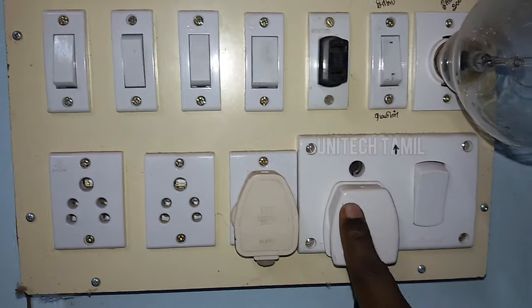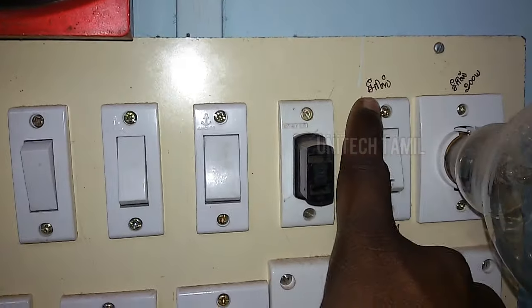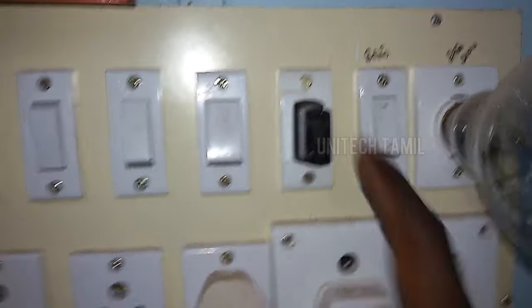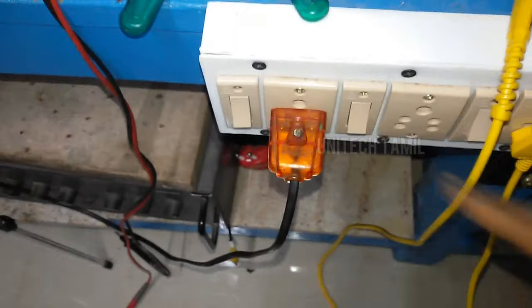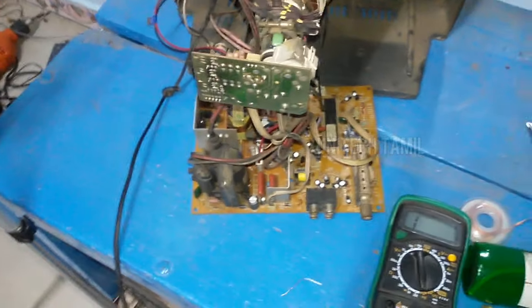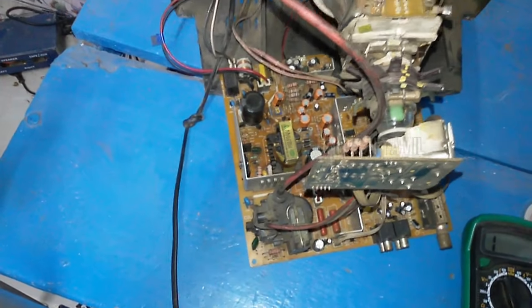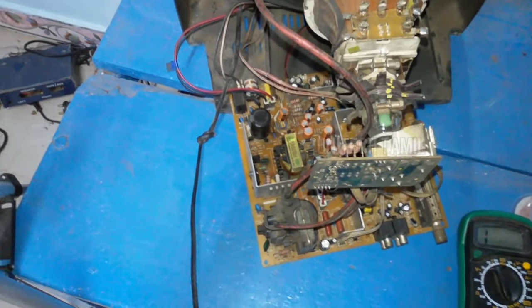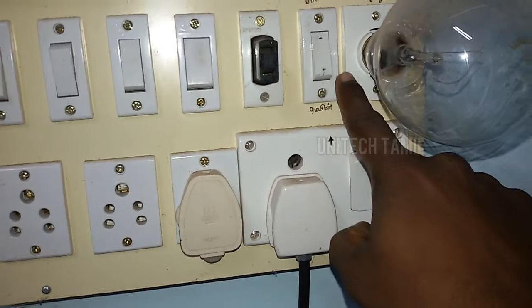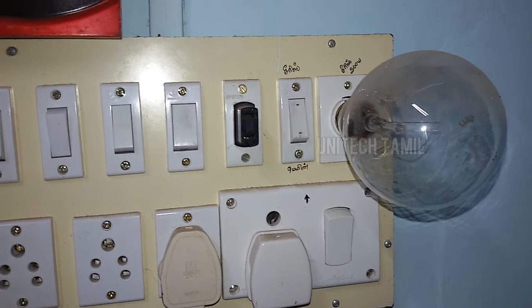I will show you how to check the box. This is the main part of the bulb. The power supply is the main part of the bulb. We will check the main part of the bulb. The bulb is 200 watts and it is correct to check.